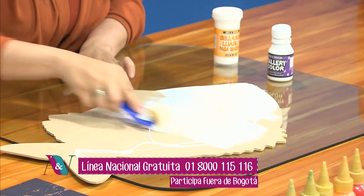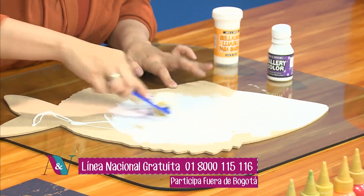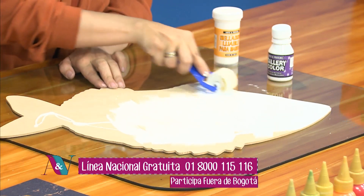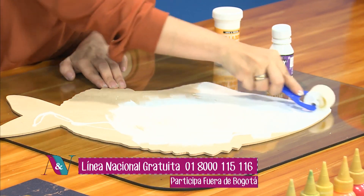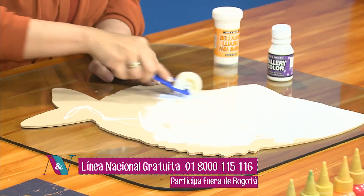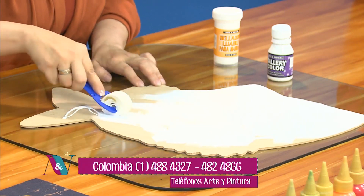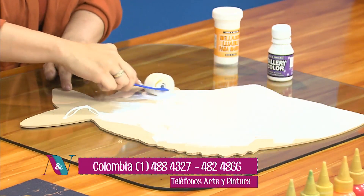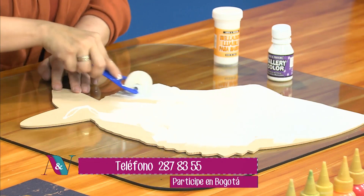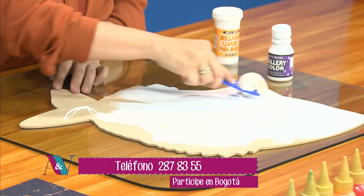Por eso debemos dejar muy homogénea la superficie, muy bien aplicado el producto. Ya saben las recomendaciones para nuestro primer paso. Mientras tanto, mientras Mónica va aplicando esta capa de color blanco, les recuerdo la línea en Bogotá donde se pueden comunicar aquí en directo en nuestro programa Aprenda y Venda: el número 2-87-83-55.